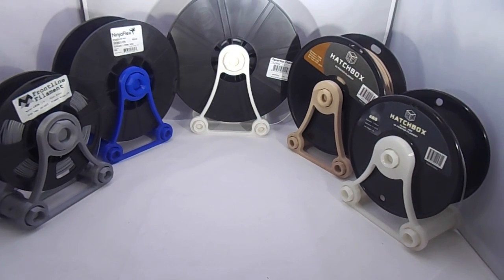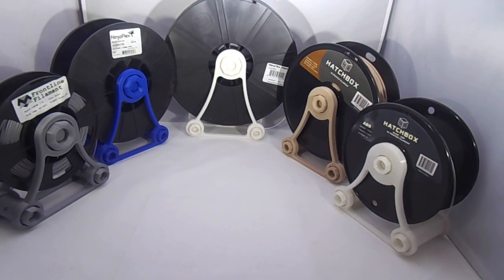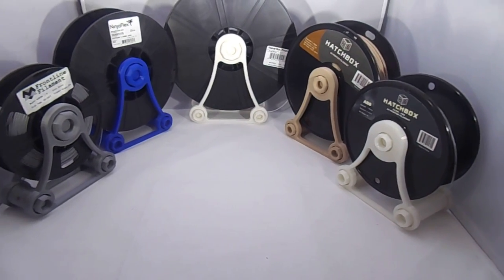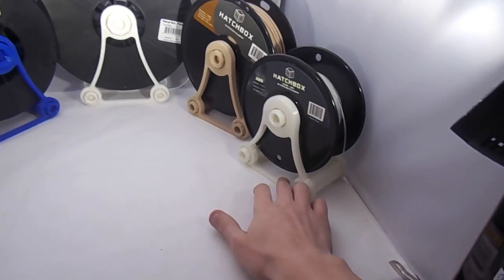Very easy print — nothing requires supports or anything like that. Single extruder. Most people who have a 3D printer can 3D print these very easily, given that they have the correct XY dimensions on their printer to print the larger ones, but the small ones you guys should have no problem with.